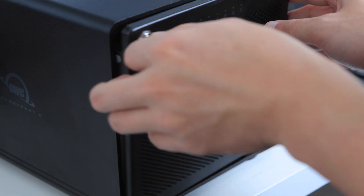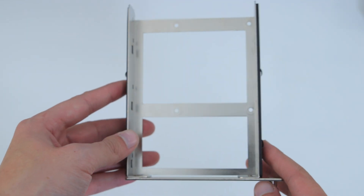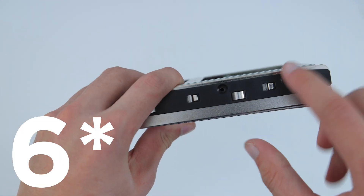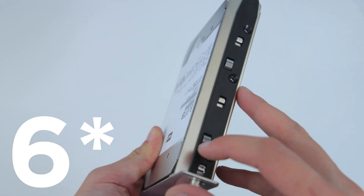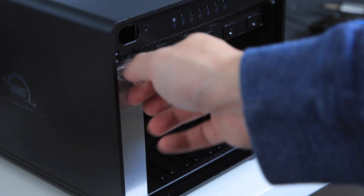The process of getting the drives inside the enclosure was extremely easy. You use the key to unlock the front of the bay, then unscrew the sleds with your fingers, pull the sled out, slide the drive in, and fasten the four screws to hold the drive. You push the sled back into the bay, fasten it with your fingers, and repeat that five more times.